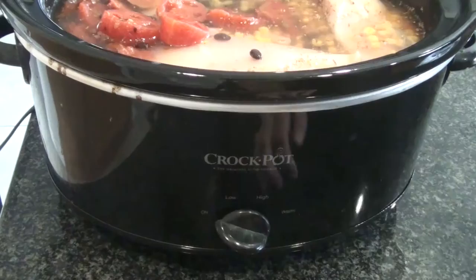I'm gonna put that on low and we're gonna let it sit for a good eight hours.